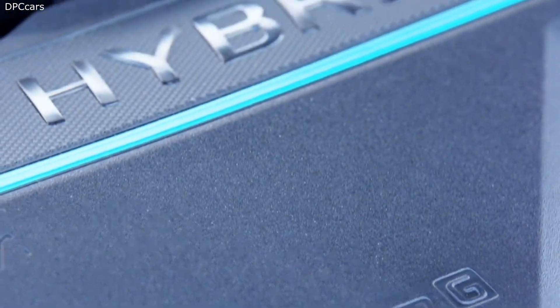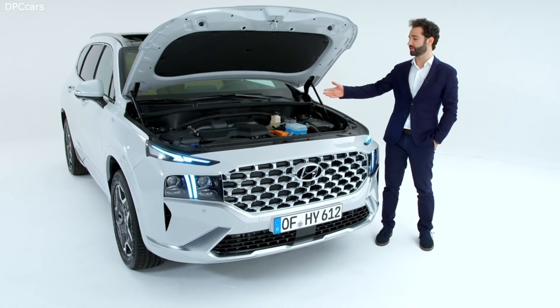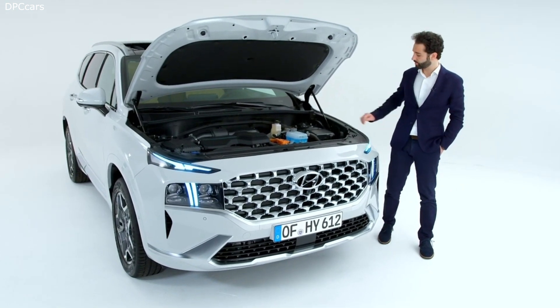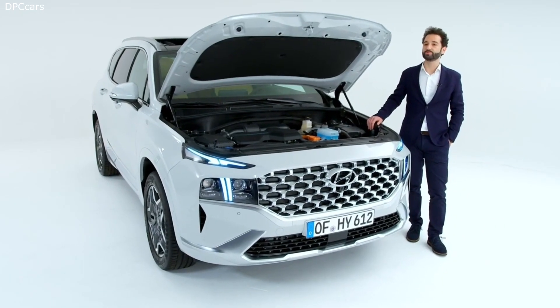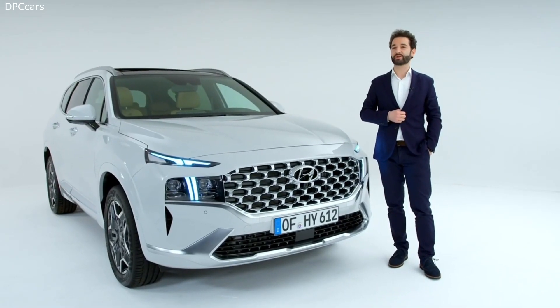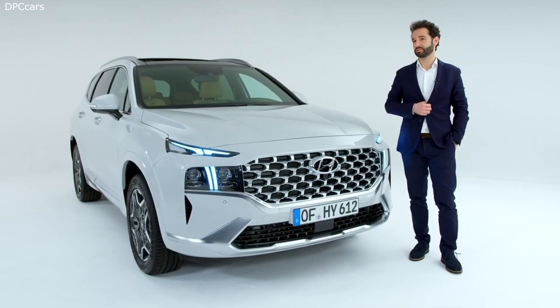For the new Santa Fe, the engine lineup is completely renewed with two new electrified powertrains: the hybrid and the plug-in hybrid. Both are combined with a 1.6 TGDI petrol engine paired with an electric motor — 44 kW for the hybrid and 66.9 kW for the plug-in hybrid. We also have a new 2.2 diesel engine with an updated engine block and new injection system for better fuel efficiency. The engines are paired with completely new transmissions: a wet-type 8-speed DCT for the diesel, and a 6-speed automatic transmission for the hybrid and plug-in hybrid.